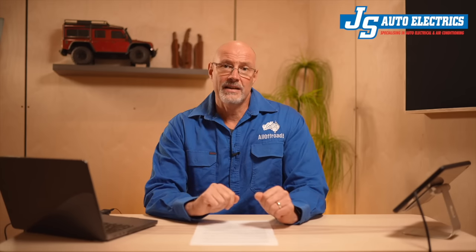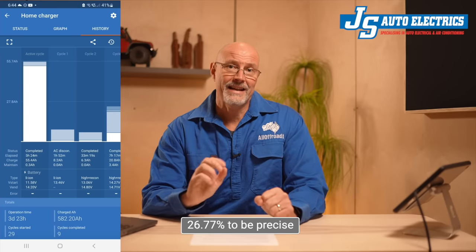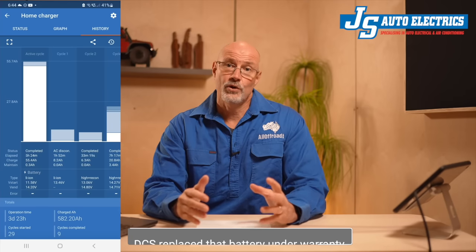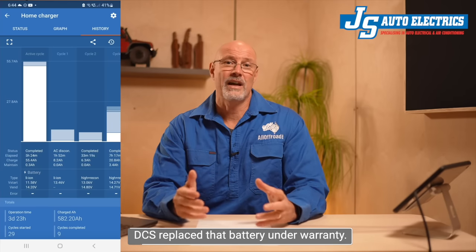Joe pulled the battery out of his Prado, which had been two years under the bonnet, and also did a capacity test of that single battery. Unfortunately, the capacity in that battery had also dropped by 30% in less than two years. So again, not very good, especially as it was not charged by the alternator and also had no high current draw. I should also mention that JS Auto Electrics completely stopped using DCS batteries in any of their installations a few months ago, but for unrelated reasons which I totally understand. However, they did not affect me with my batteries, so I won't mention that here.